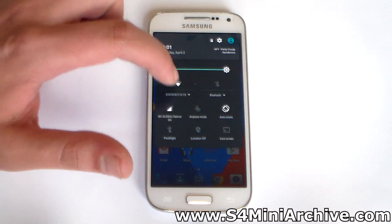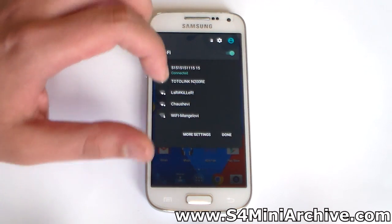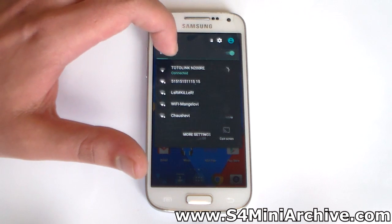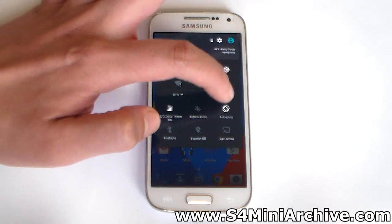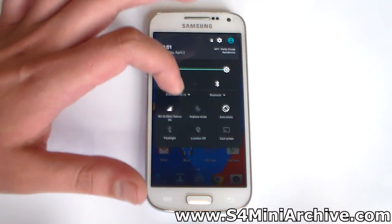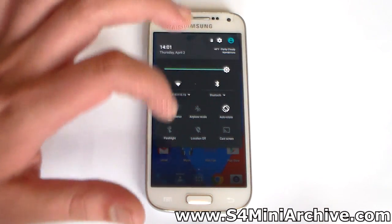You see this little arrow down here — if you tap on it you will see available Wi-Fi networks that you can connect to. At any time you can connect and disconnect from other networks. And the same goes for Bluetooth; from here you can pair and unpair with devices. Pretty neat idea to have these quick setting shortcuts available here.